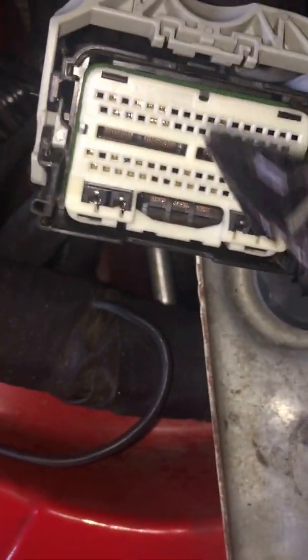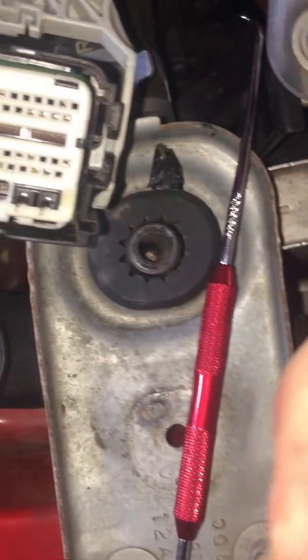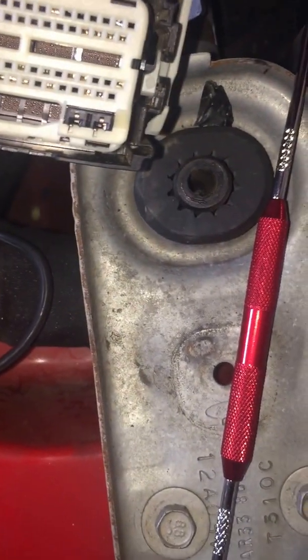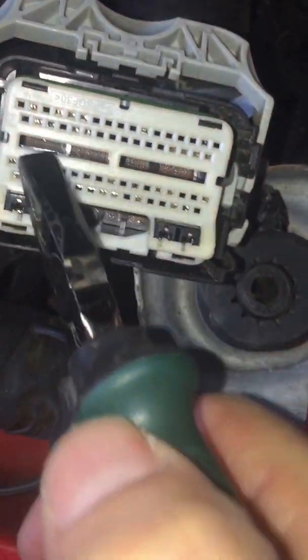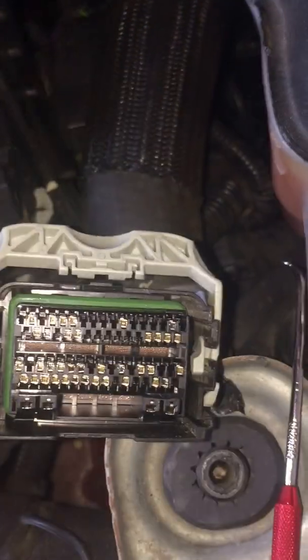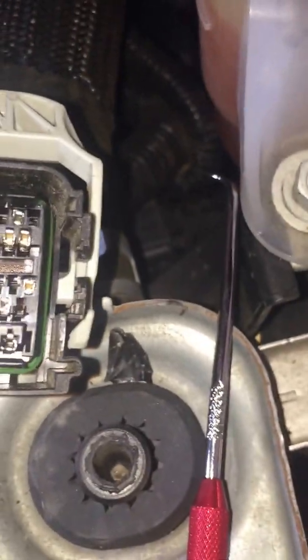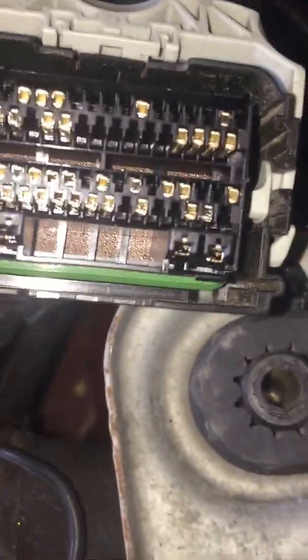All pins are going to have a little flap on them that holds them in place, and this plastic housing is designed to hold them in place. What we're going to do is grab onto this housing — and I have no idea how I'm going to do this one-handed — but it comes right off, and now you can see all of your pins. At this point it's basically find your pin location that you are going to be repinning.